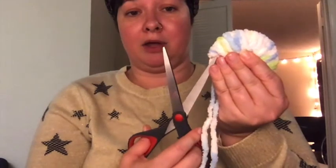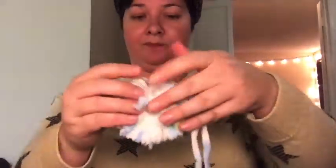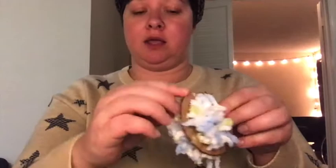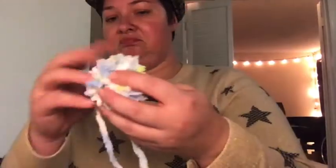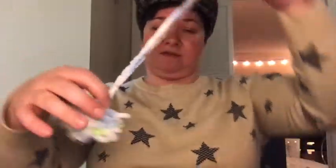You're going to want to hold this all together — it's going to want to fall apart. Glide the scissors up underneath, right along the edge, and snip them all apart right across that edge. Once you get all the way around, tie this tighter, tie it again, pull it tight. Once everything is cut away, pull this off, fluff it all out, and take your scissors to clean it up — snip them all into about the same length.